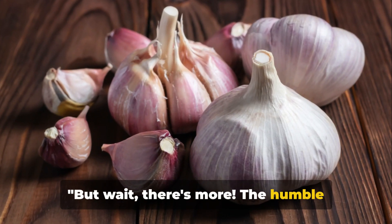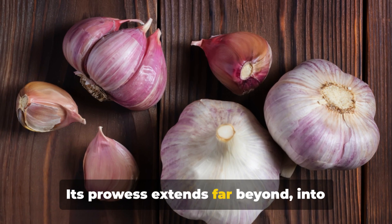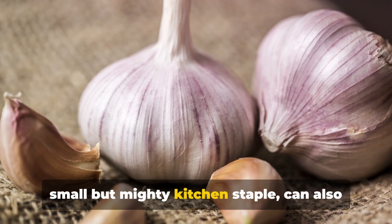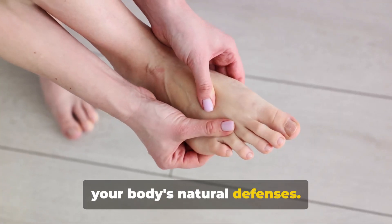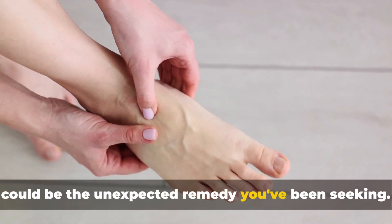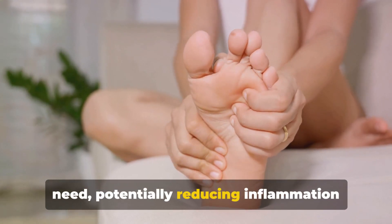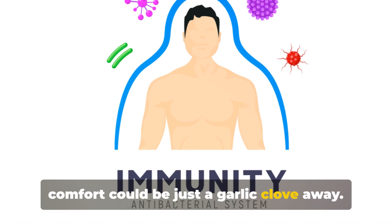The humble garlic clove doesn't stop at simply fighting off microbes — its prowess extends into realms of inflammation and immunity. Garlic, the small but mighty kitchen staple, can also help soothe inflamed joints and bolster your body's natural defenses. Whether you're dealing with arthritis, foot pain, or simple discomfort, garlic could be the unexpected remedy you've been seeking. Its anti-inflammatory compounds seep through the skin, potentially reducing inflammation and discomfort — and greater mobility and comfort could be just a garlic clove away.